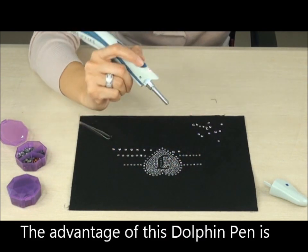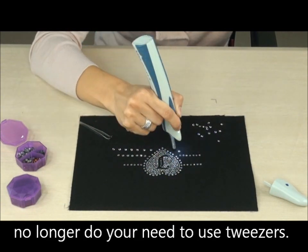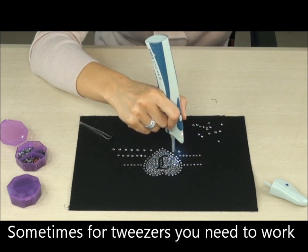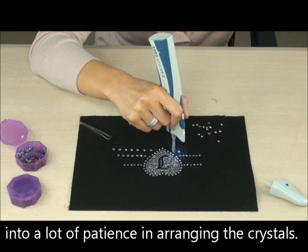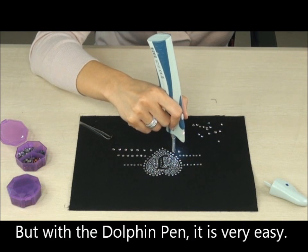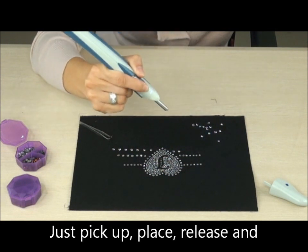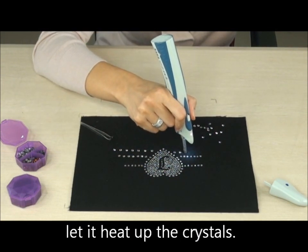The advantage of this dolphin pen is no longer do you need tweezers. Sometimes with tweezers you need to work with a lot of patience in arranging the crystals, but with the dolphin pen it's very easy. Look — you just pick up, place, release, and let it heat up the crystals.